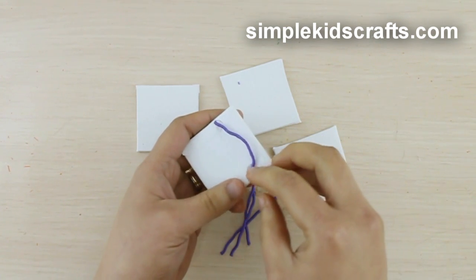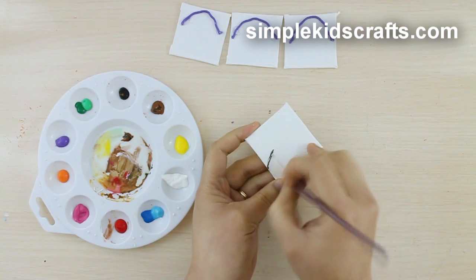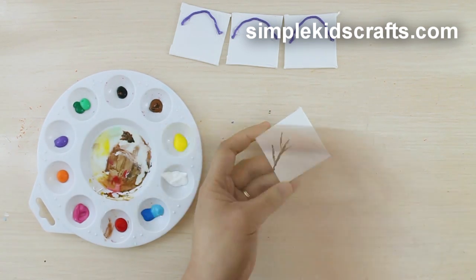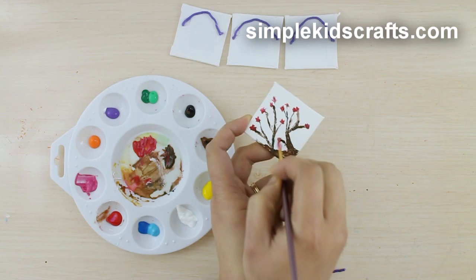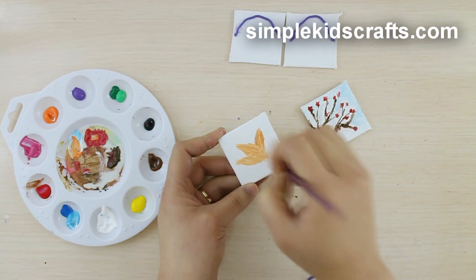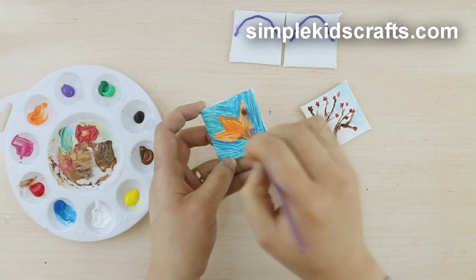Now you can start painting. I'll paint a cherry blossom branch with pink flowers as well as red ones, a large orange flower, and a bright blue sky.